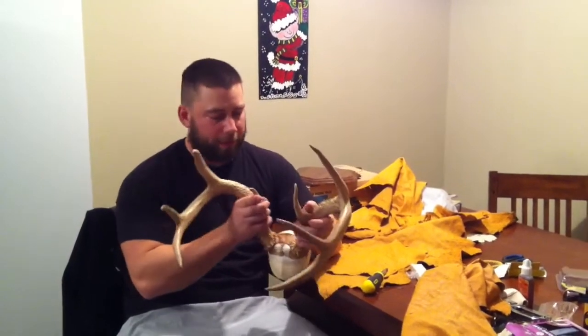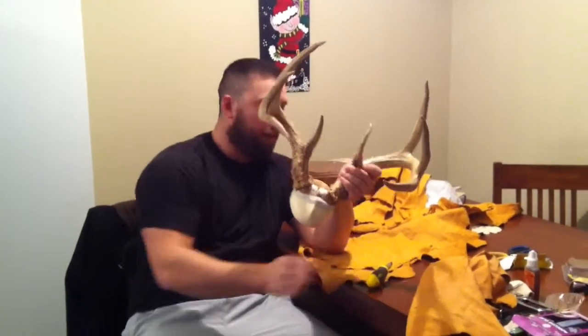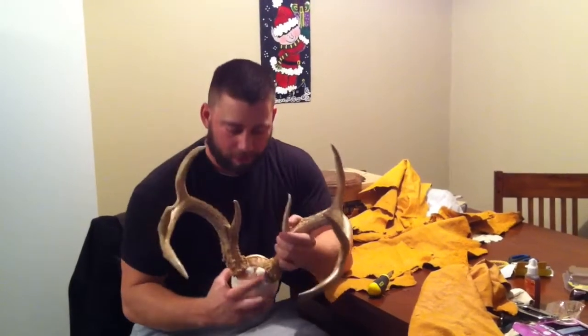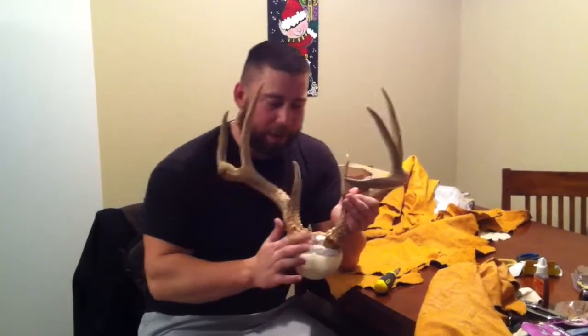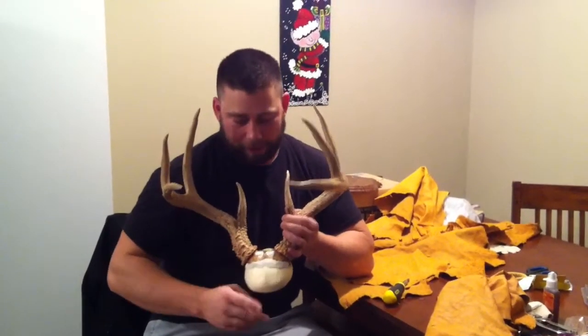I unscrewed it from the foam and tilted it back a little bit. Then I took some modeling clay — I just picked it up at Walmart — and covered up the screws so when I put the leather on, those screw heads won't show through. There's also a little gap between the actual antlers and the foam piece, so I took some clay and filled that in to make a smooth transition there.